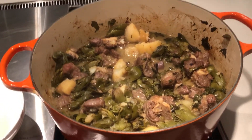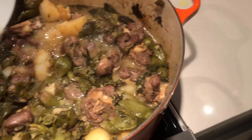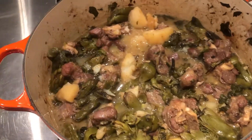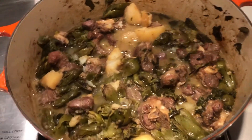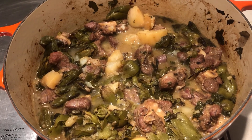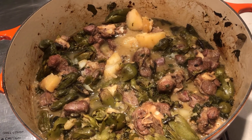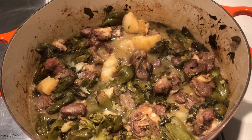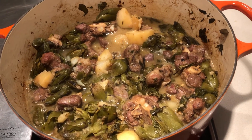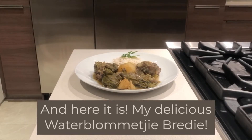All that remains is to add your freshly squeezed lemon juice, then taste and check the seasoning — add more salt, pepper, or lemon juice if needed. It should be perfect right now and it looks incredible. There you have it: my delicious vaterbloem bredie, served with steamed white rice.